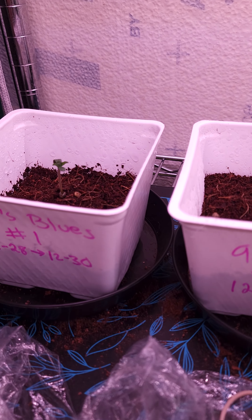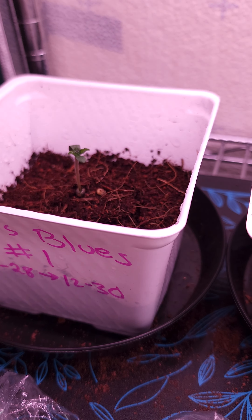What's up? This is a really quick update on the 90s Blues by DJ Short Seeds. This is sprouting day three.